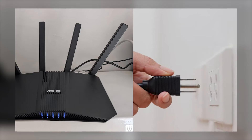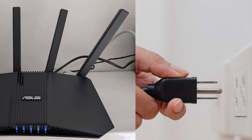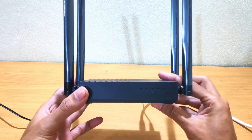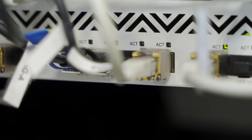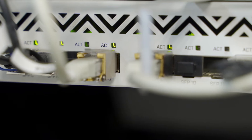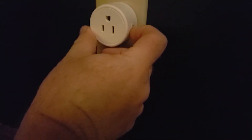The first thing you should try is restarting your router and modem. Just unplug both of them and wait a few minutes. Start by plugging the modem back in and give it some time to fully power up. Once that's done, plug the router back in. This process helps clear out any temporary issues in your network that might be stopping the smart plug from connecting. It's a simple step, but it often fixes the problem.